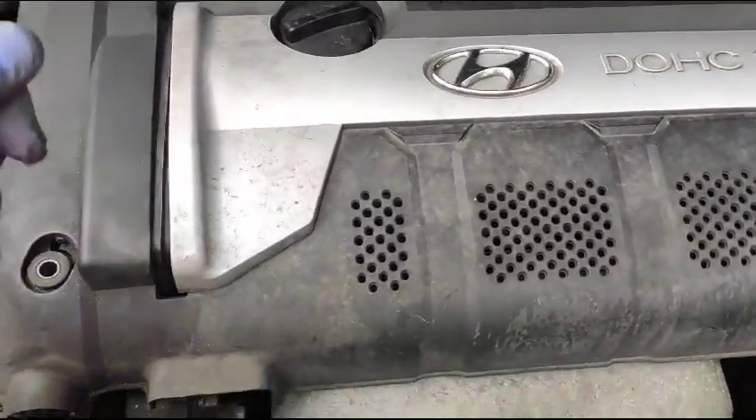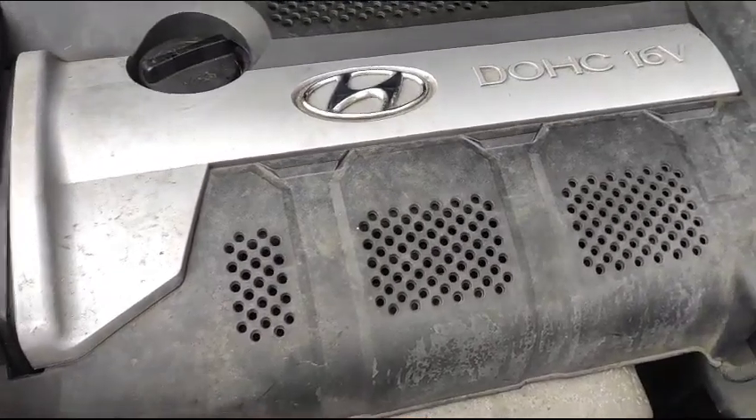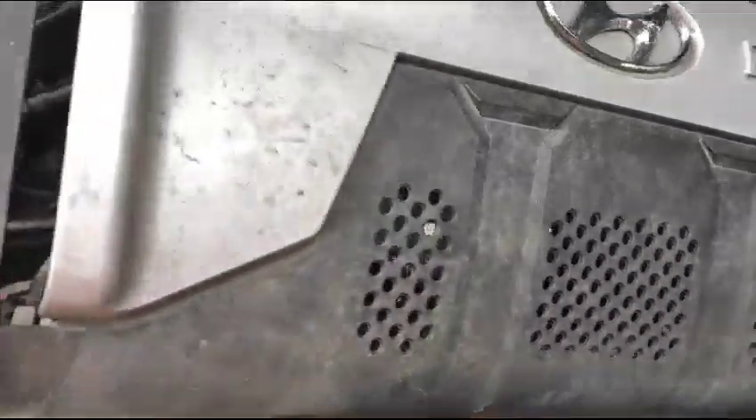Hi guys, fixing the alternator belt on this Hyundai Tucson 2-liter petrol. It's a UK model, 2005.